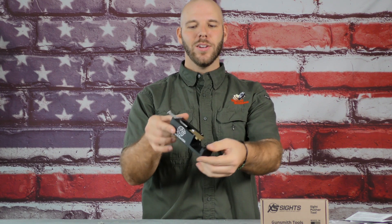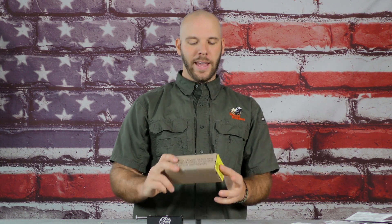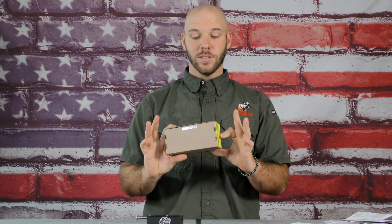Hey guys, Joey with Tactical Response here. Thanks for watching. What I have for you today is the XS Sights Rear Sight Pusher Tool from their DIYer series. XS has been a friend of the company for a long time, back when James was just preaching the gospel of big dots. They talked to us about this at NRA, so I was excited for this to come in and get some hands-on with it.